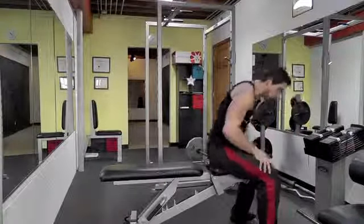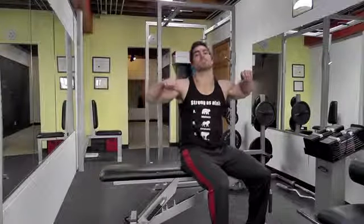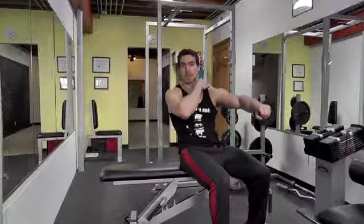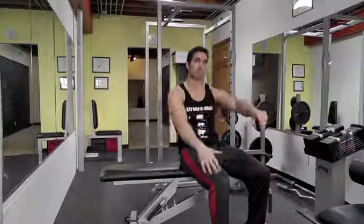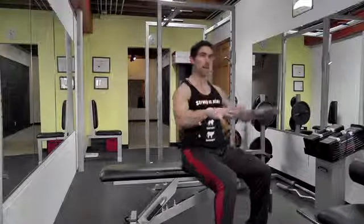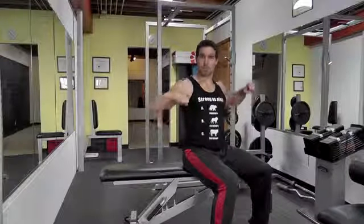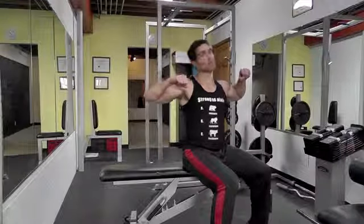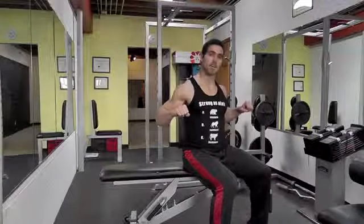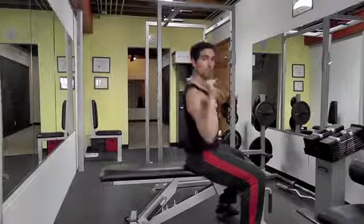Another thing I see people doing on the dumbbell press: when they go down, they bring the weight up near their shoulders and try to shrug it up. That puts all the pressure on your rotator cuffs and traps. You're trying to work your chest and keep your shoulders safe. So keep that posture — shoulders back, chest up — and bring the weights down to line up right about your nipple line, right about the middle of your chest. If they're coming next to your shoulders or even your neck, it's way too high. Line them up along the nipple line with the weight directly over your elbow — you don't want the elbow turning in or rotating.